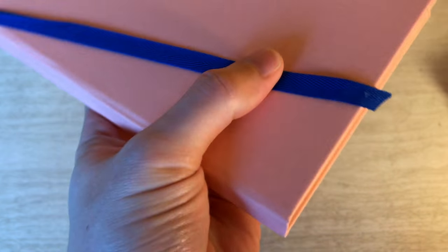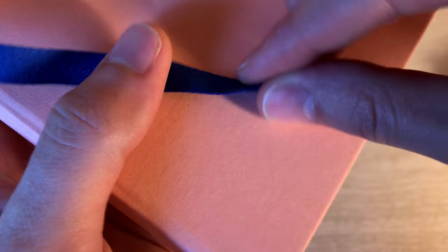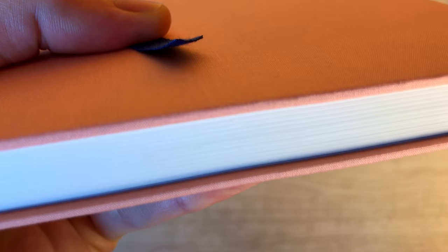A long time ago, Baron Fig — since they started on Kickstarter I believe — had some issues with the bookmark fraying at the ends. But it looks like, and I've heard from other people in the community, that they kind of resolved that. Judge for yourself — it looks pretty good. Again, I haven't used it yet, so time will tell.